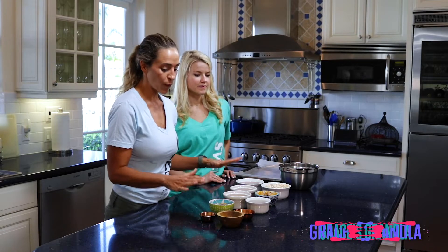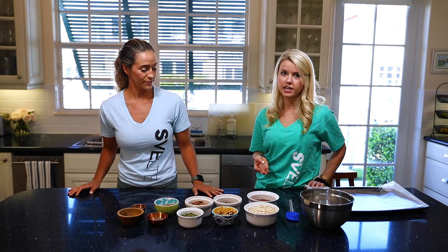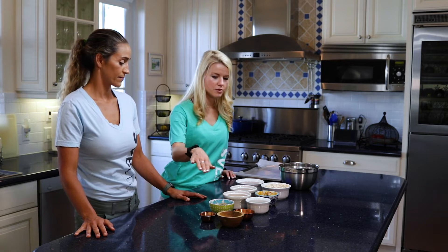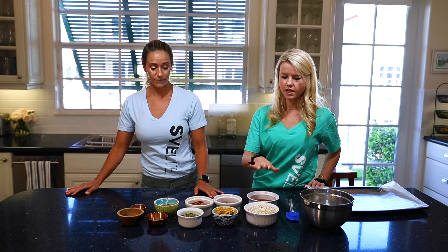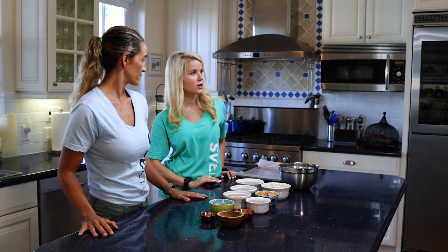Hey, what's up everybody! It's Coach Mare and Coach Grace and we've got an awesome recipe for you today. It is Grace's granola. If you buy granola from the store it usually has a lot of added sugars and ingredients you don't actually need, so it's even better to make at home. You can add in some awesome superfoods, nuts, seeds, healthy whole fats, and a lot of fiber from the oats, plus a little added sweetness with some honey.